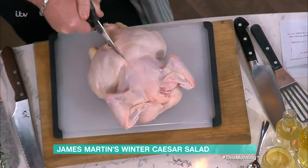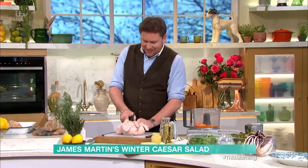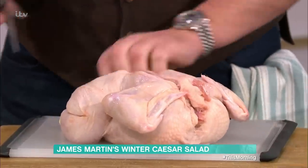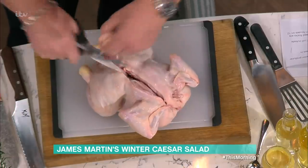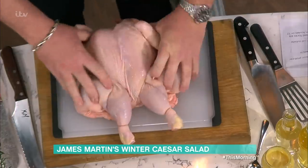You want a proper pair of scissors. Snip through, right the way through. There's no glamorous way of doing this. I'm just taking this little parson's nose off, because I don't really want it on there. Then you take the chicken like that — fold it over. Press. Like that.